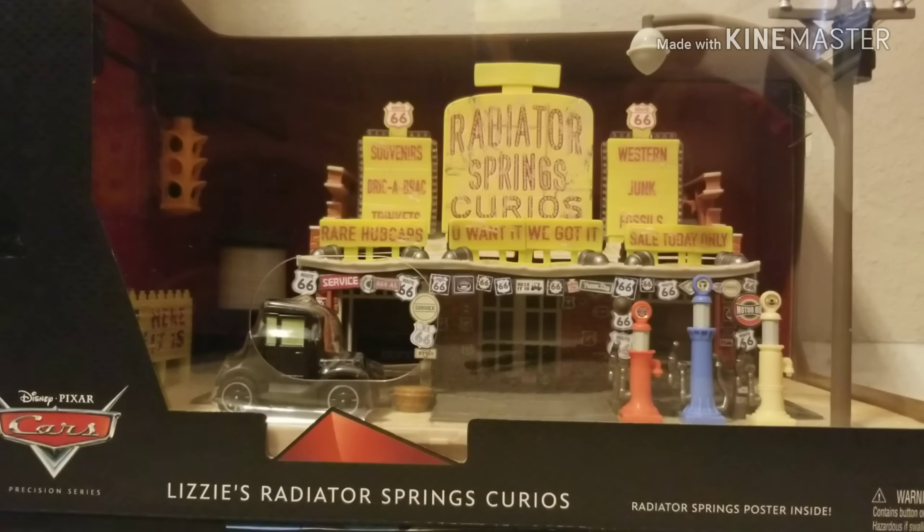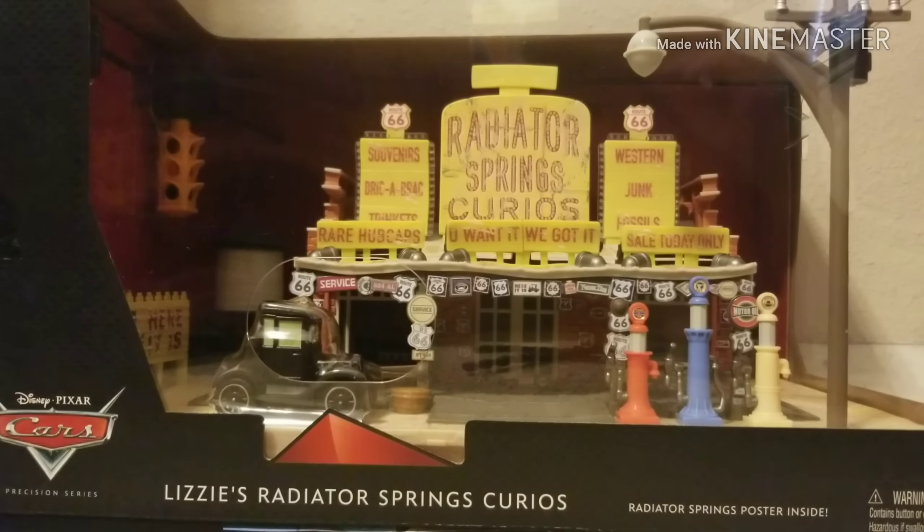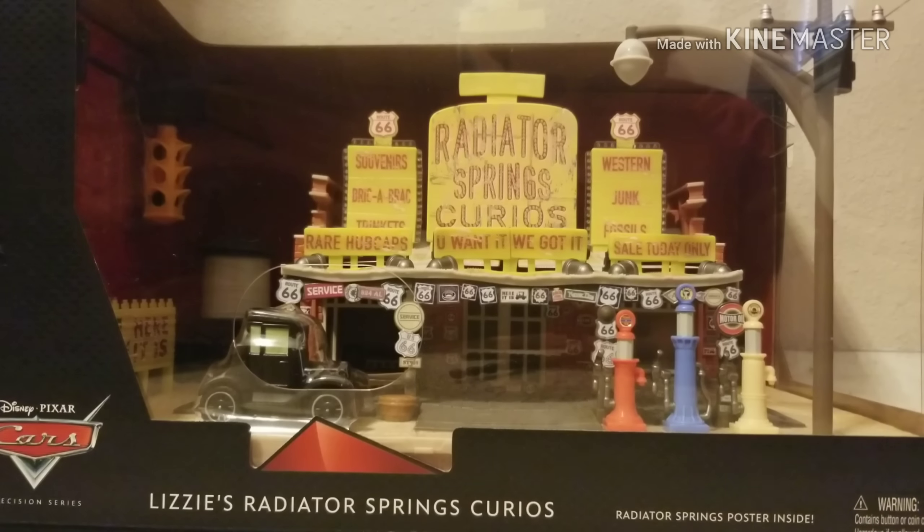You guys are probably thinking, where did you get this? Well, I can simply answer that — I just got it off eBay from Palmar's store for $100. It came in great packaging and I am very happy about that, even though I'm going to open it.